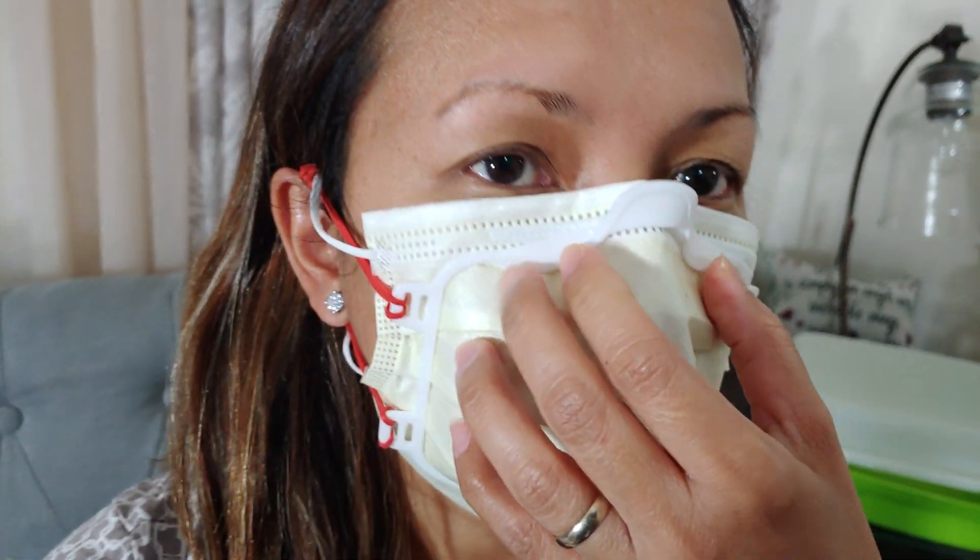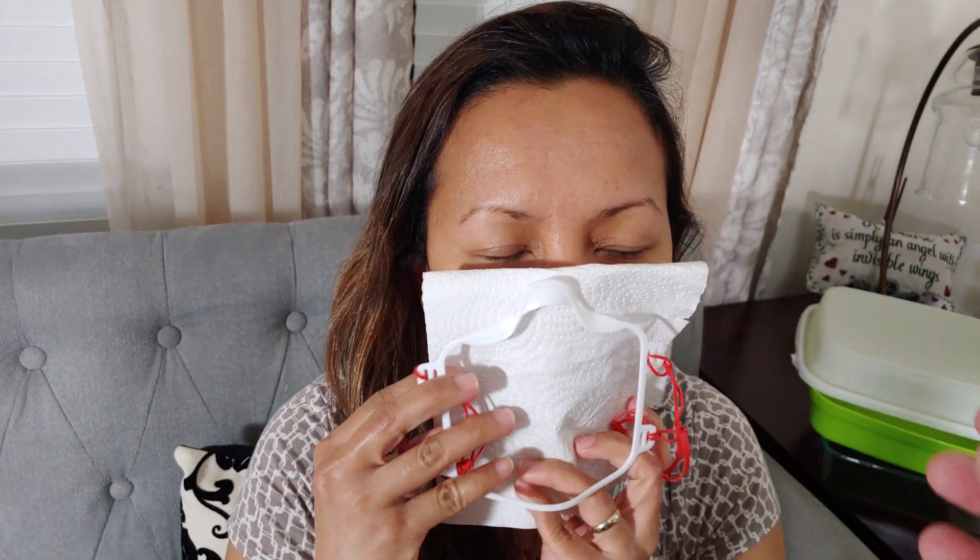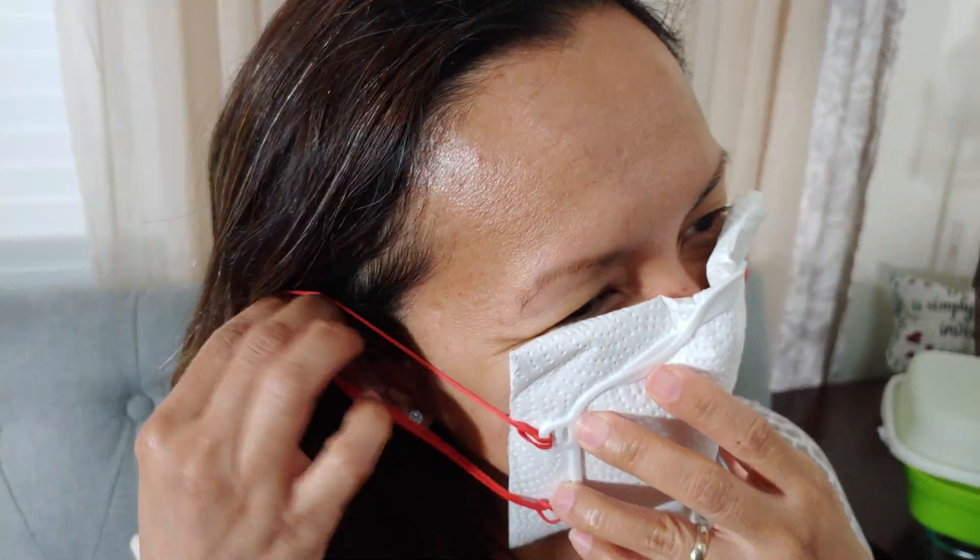For emergency use, if you don't have a mask, just use a paper towel. Here's a paper towel mod — pull it up around the nose area. There's still a gap, so you can see it doesn't seal perfectly.